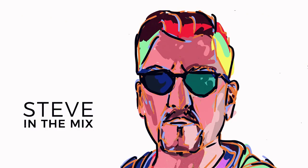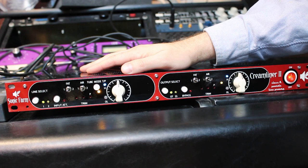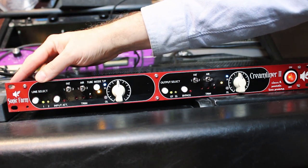This is where the problems start. Let's do a real quick rundown of the face of it so you can get the lay of the land. Line input select one or two — so you can run two mixing boards in here if you want.